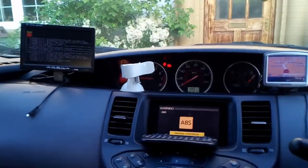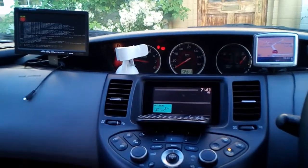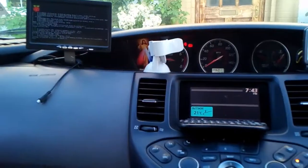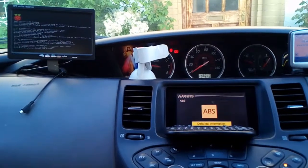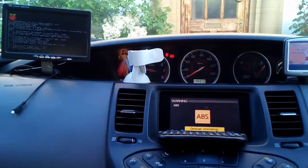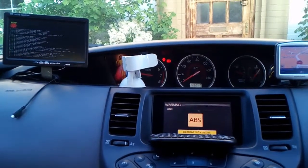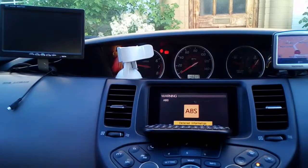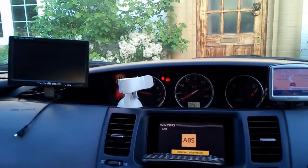Another project is to install a power bank so when I stop at a petrol station the Raspberry Pi doesn't restart. Currently, when the engine stops the video restarts from the beginning, and the kids get annoyed because they have to find where they stopped watching.